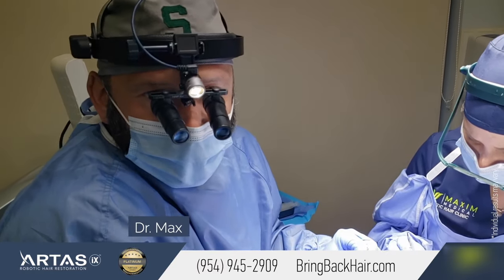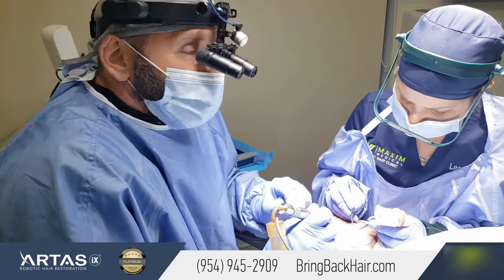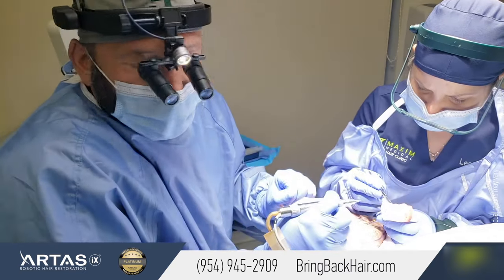Hi, I'm Dr. Max, here at Max Medical and Robotic Hair Restoration Clinic. Today we do what we call the Beard to Beard hair transplant.